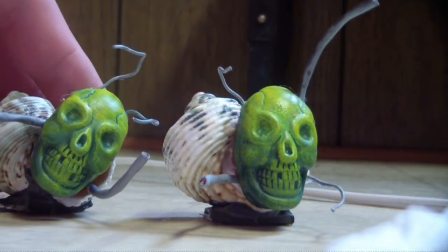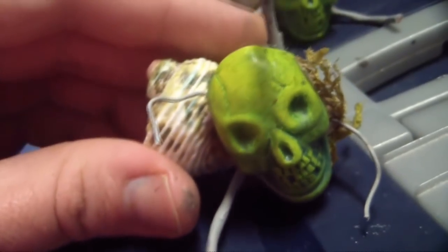I tried to pair up fat wires with fat wires and thin wires with thin, but there's a lot of room for play there. We're going to plug the gaps between the skull and the shell with our scenic plants. And lastly, we're going to flock the base and paint up our wire tentacles to match the skulls.